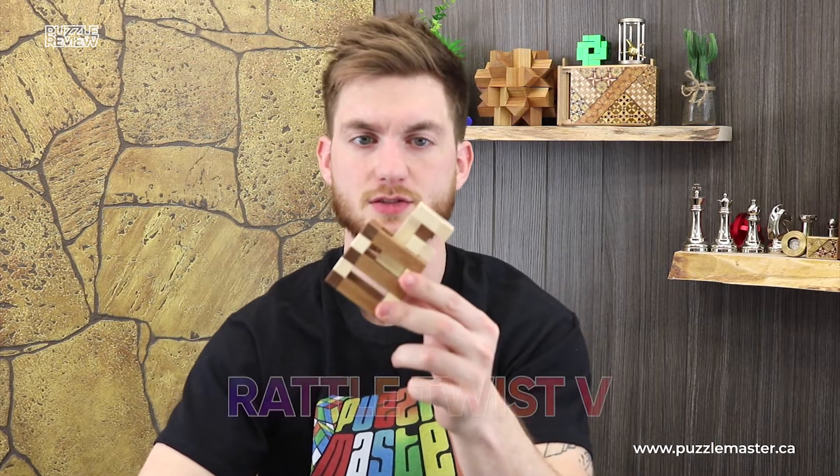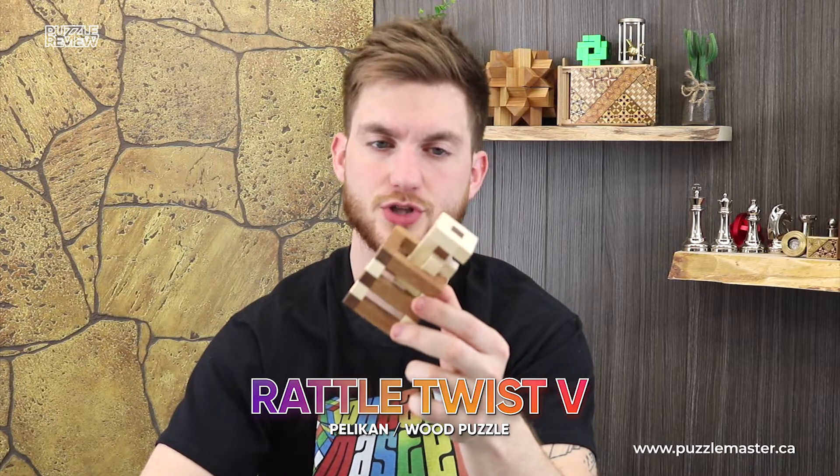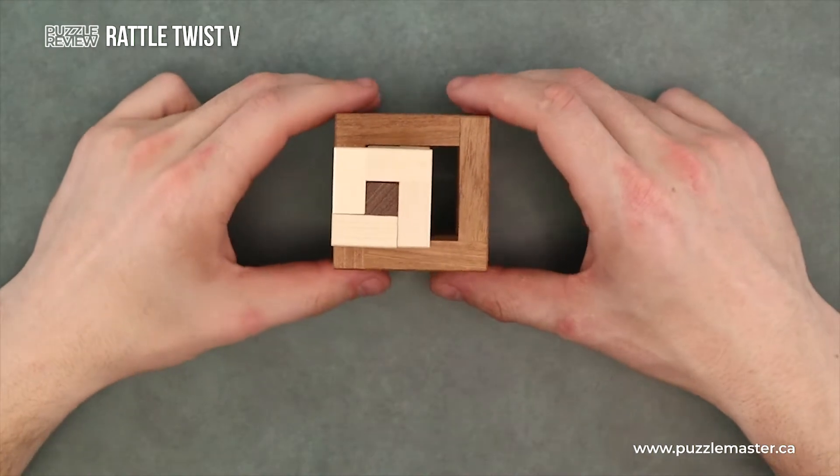Welcome back to another product review video by Puzzle Master. In this video we will be looking at a Pelican puzzle called Rattletwist V — I'm not really sure which name they were going with on this one. Pretty cool puzzle, and I'll show you why.